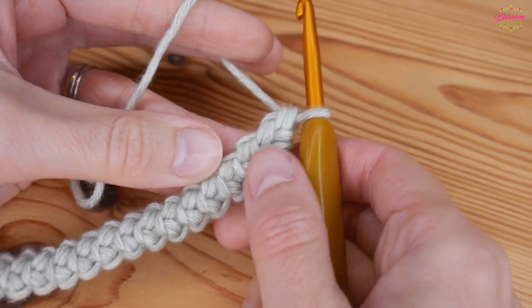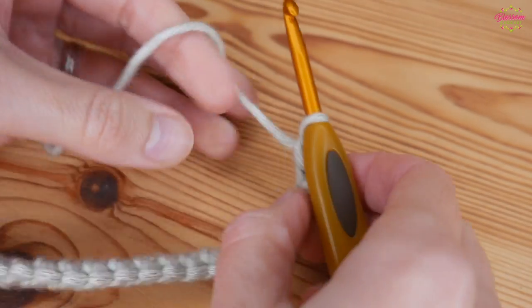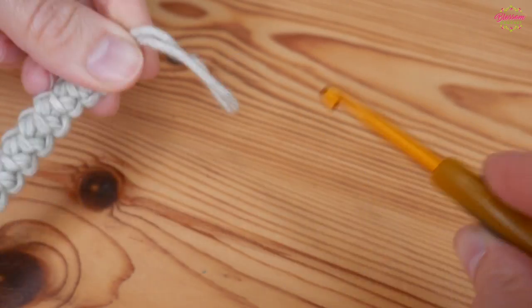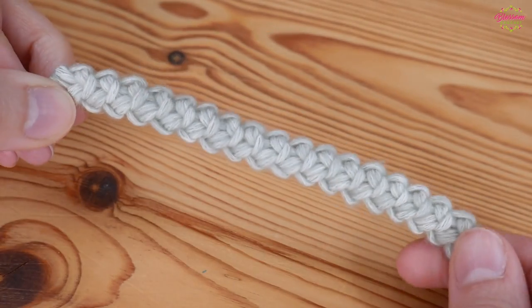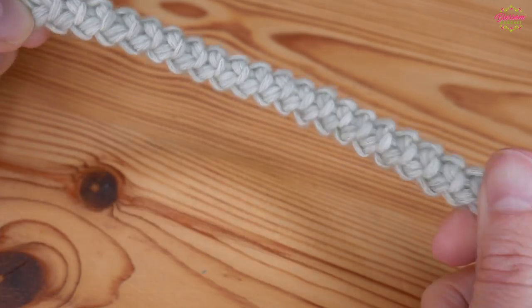So once your cord reaches the length that you need it to be, you're simply going to chain one, snip your yarn and then pull that tail out, and then you'll have a beautiful secure crochet cord. It really is as simple as that.